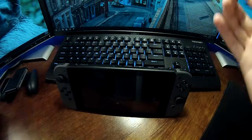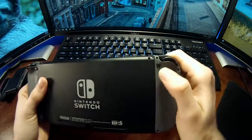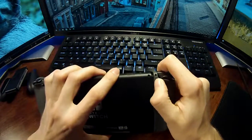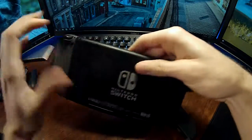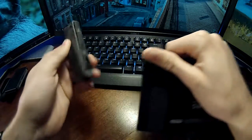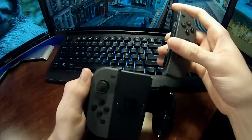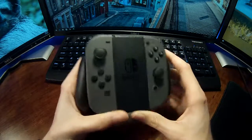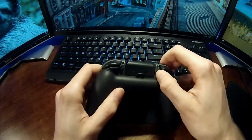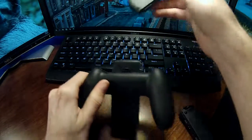On the normal console, you have release buttons on the back of each Joy-Con, and if you press these, the Joy-Cons slide very easily off. Same thing on the other side, and it's the same deal with the Joy-Con grip — you press the buttons on the back and the Joy-Cons slide out very easily, almost effortlessly.